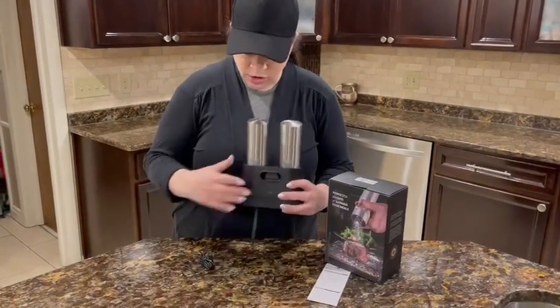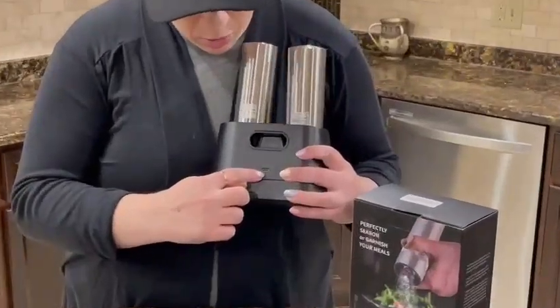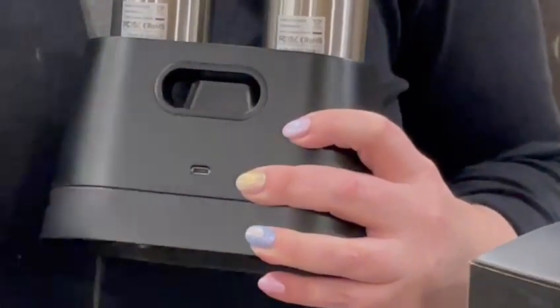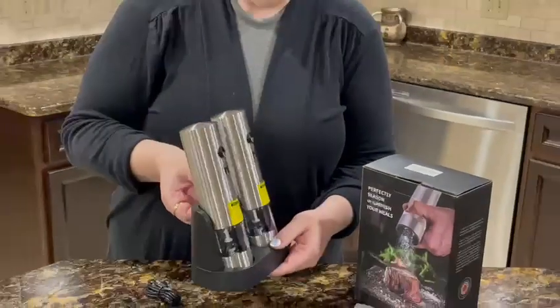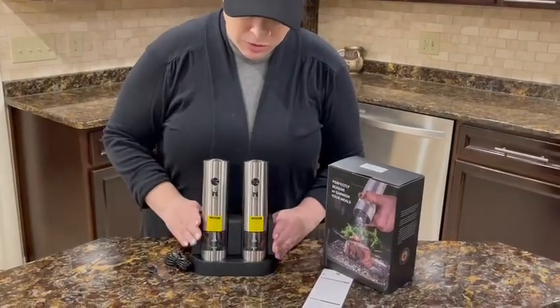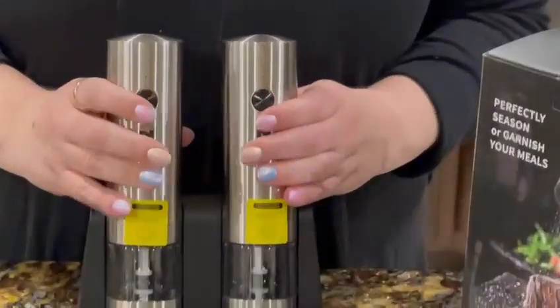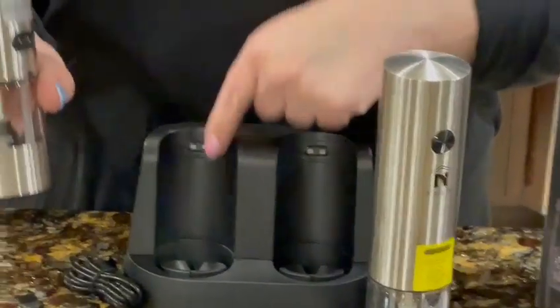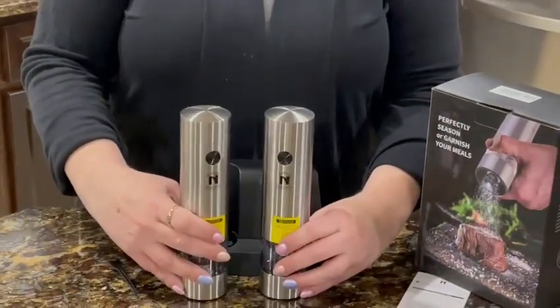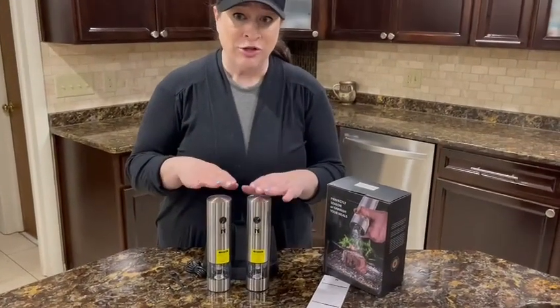Let me show you how they charge. There's a port right here and it comes with the cord that you need. There's even a little handle here if you wanted to carry it around, but it looks really beautiful in this base — and while it's in the base it's actually charging because it plugs in right here. They look beautiful in the base while they're charging.